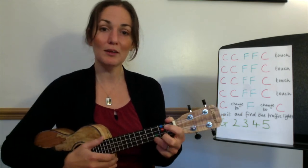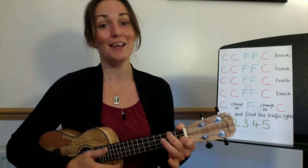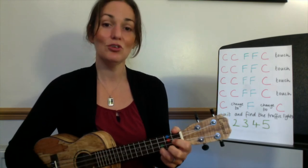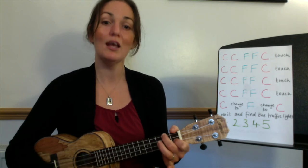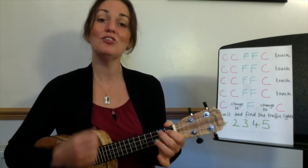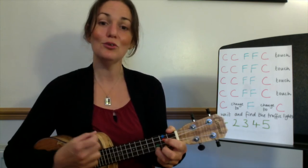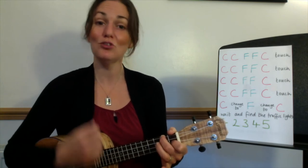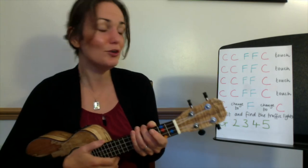Now let's take out 'my turn' and we'll all play together. C, two, three, and straight to F. Ready, here we go: C, two, three, and change to F, two, three, and back to C, two, three, and change to F, two, three, and change to C, two, three, and finish with F, two, three, stop. Well done.